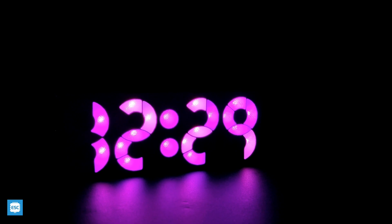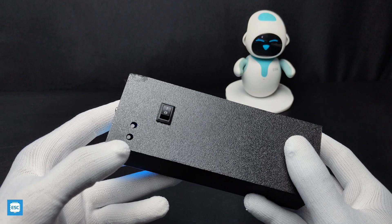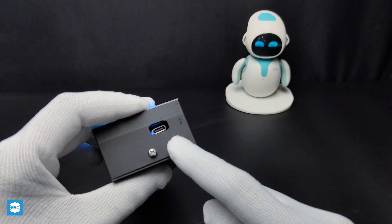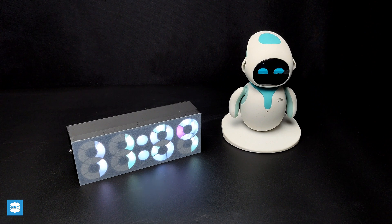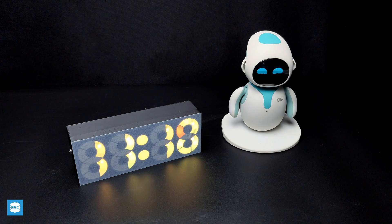I got the idea from Posi's design. As the name indicates, the segments are round in shape. The body of this clock is made by 3D printing. It has a rechargeable battery and two switches for setting the time. In every minute, the color of the digits changes. Also it displays the temperature. Now let's see how I built this unique clock.